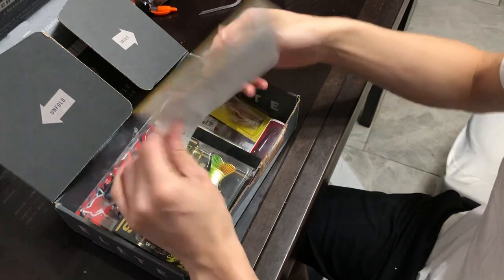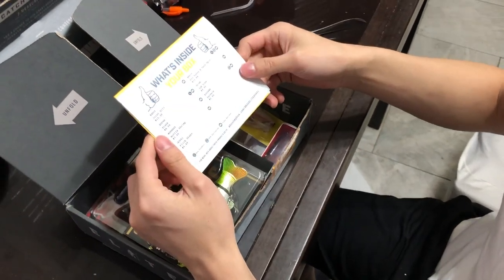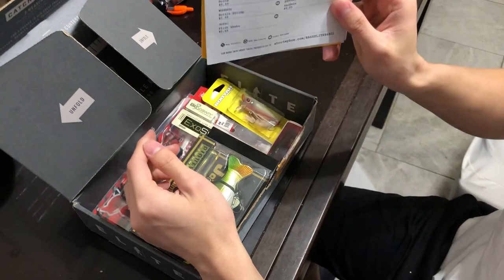First, you have your Dibble Magazine. It tells you the baits — that's seven baits here if you want to look at that.